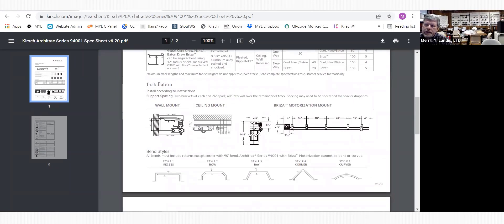Here is the suggested bracket spacing - not only for motorization but for all your traverse rides. Your outside brackets should be within four inches of each end of the track. Your next bracket should be two feet in from the end, and then after that every three to four feet. The reason for two feet between your first two brackets is that when you open your drapes and the stack back is on one end, you'll have more weight and stress there, so you want that extra bracket.